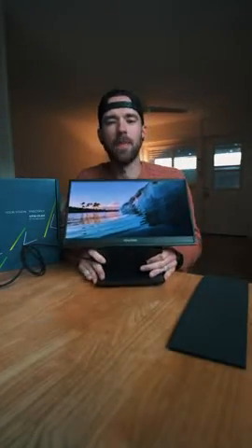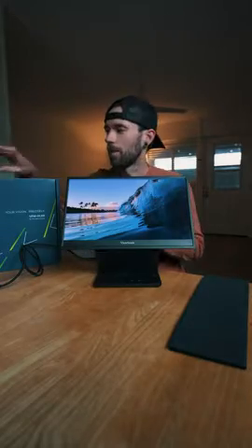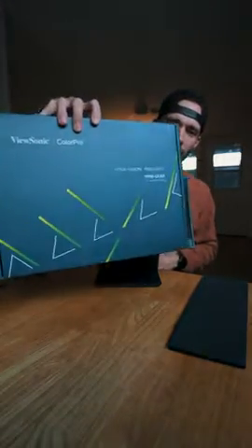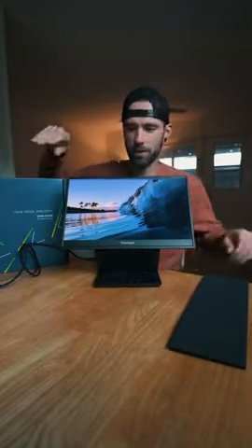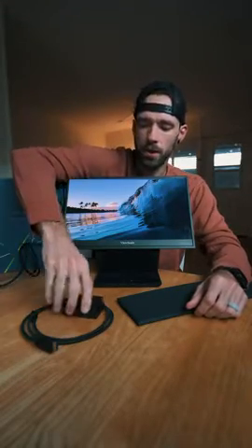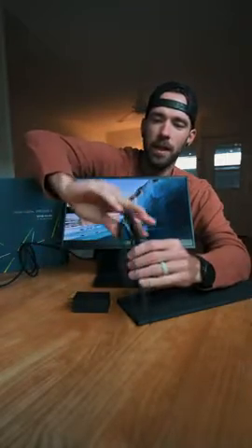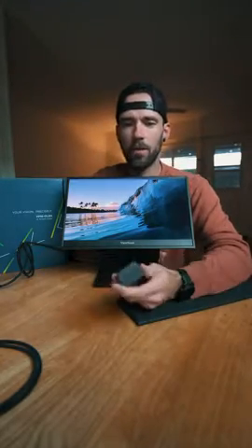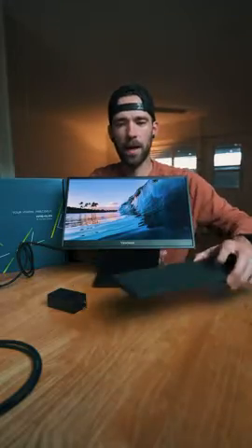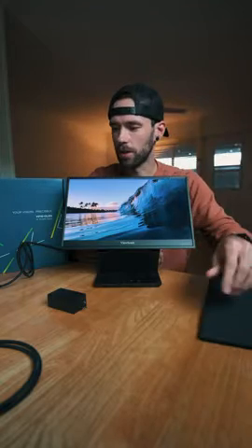Here's a look and some thoughts on the ColorPro Portable Monitor by ViewSonic. The box it comes in is nice and compact, with really legit packaging. Inside, you have three cables: a USB-C to USB-C, HDMI to HDMI mini, and a USB to USB-C. You also have a power adapter and a hood that goes over the monitor.